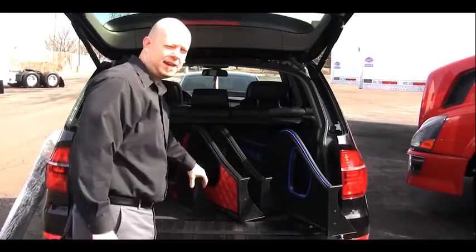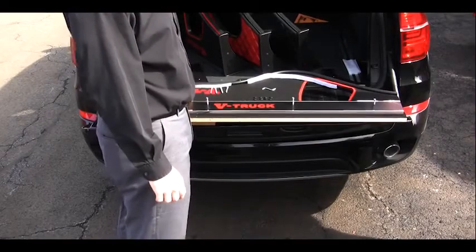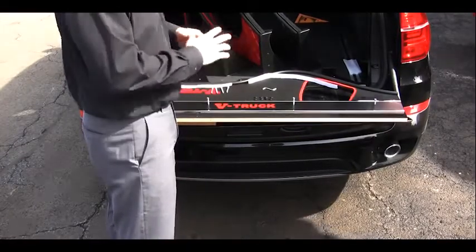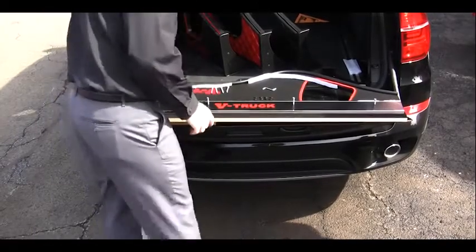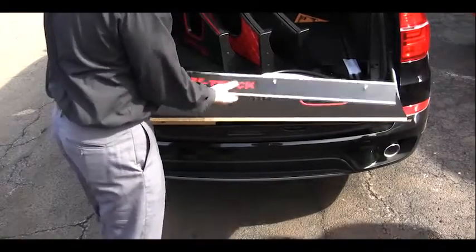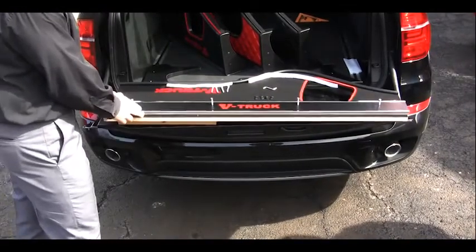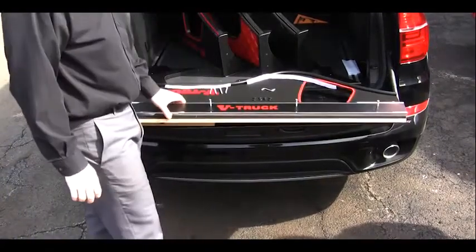Now we'll show you how to put one of these together and mount it on your truck. We're going to show you how to put together the V-Truck dashboard shelf system. It's relatively straightforward. The package comes in about four pieces, bubble wrapped together. You have both sides of the shelf — left side, right side — and the back side. I've already gone and put the Allen bolts through the four holes in the back side of the V-Truck dashboard shelf.